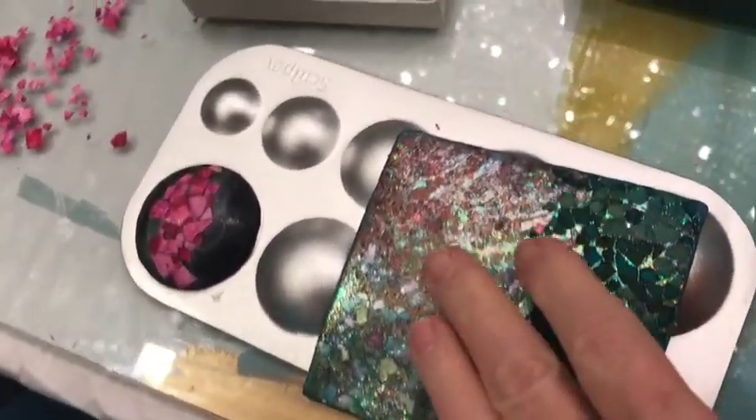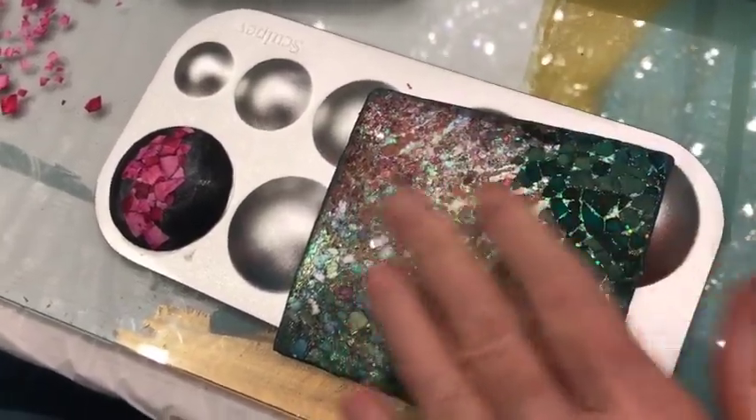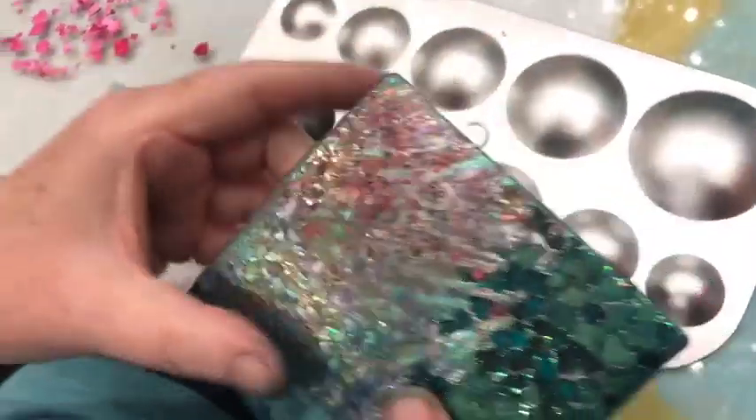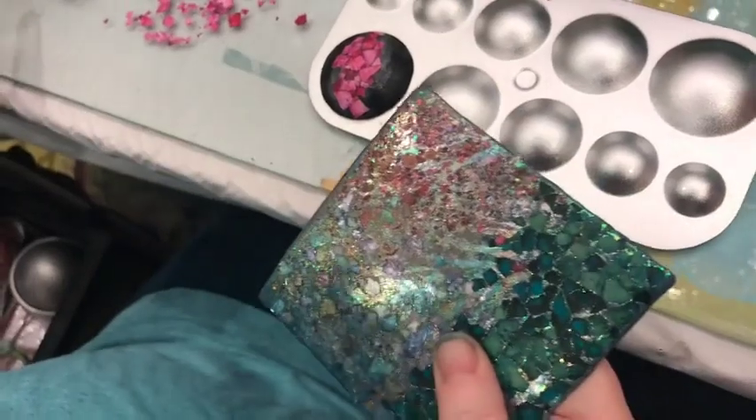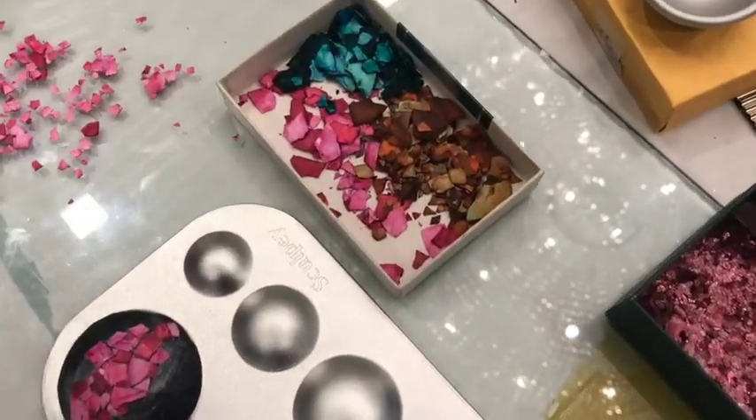Would it rub off? I don't know if it will rub off, so that's why I'm going to coat these with liquid polymer. Those are eggshells — a lady brought them in from her house.